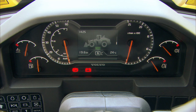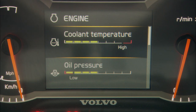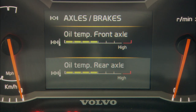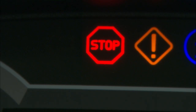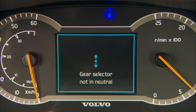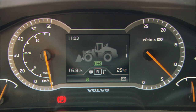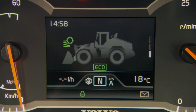The display will provide the operator with information regarding the machine's status. Here you'll find information regarding levels for engine oil, hydraulic oil and transmission oil, among other things. Make it a habit to check this before start of operation. The display has two alarm levels and one info level. The blue information is used to inform the operator about lower prioritized things. The yellow warning light means that the cause must be investigated when the machine next stops. The red warning light means that the machine must shut down immediately and the cause investigated.